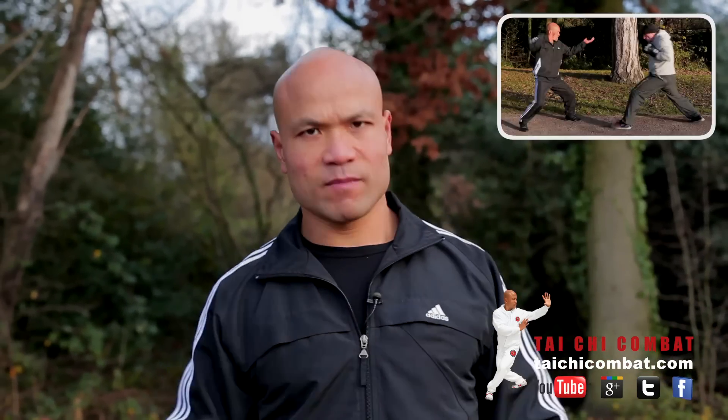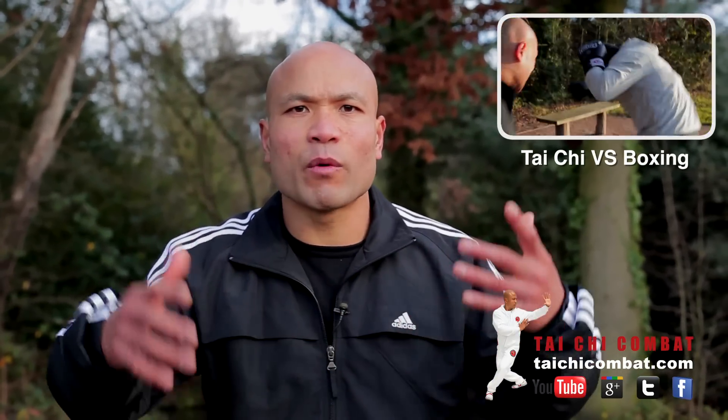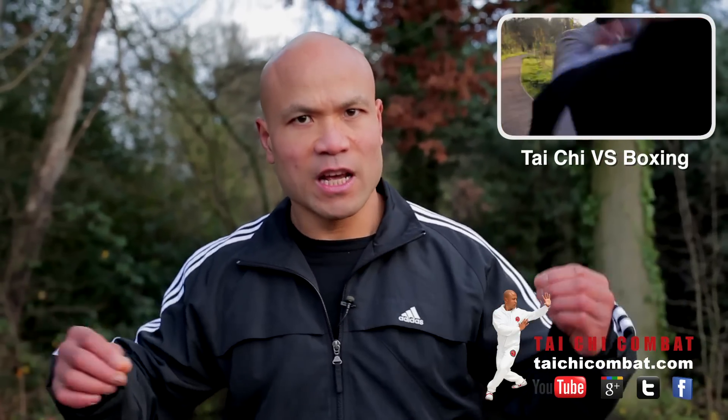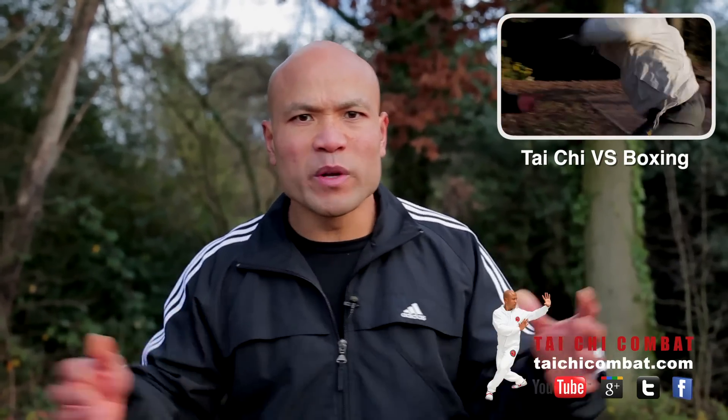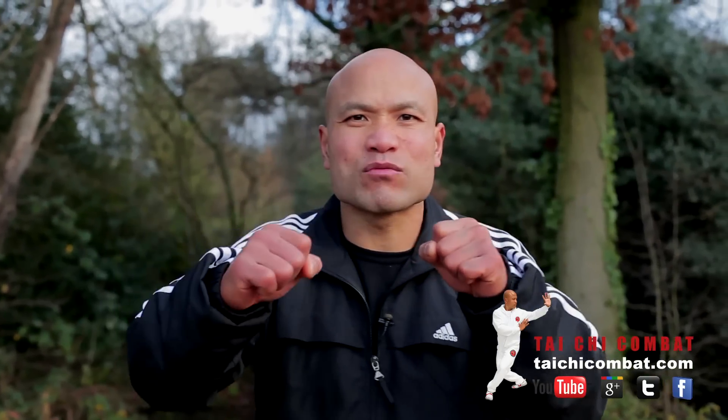I will go into the movement of Tai Chi against boxing. If you haven't watched this video already, watch it first so you can see the idea of what we're talking about. A lot of them are doing the Tai Chi against boxing movement, thinking the boxing will just mess around with you. But boxing is going to knock your face out if you don't understand the basic principles.